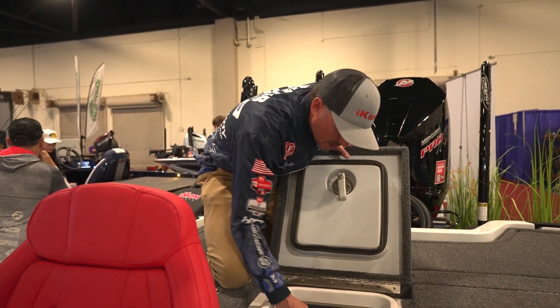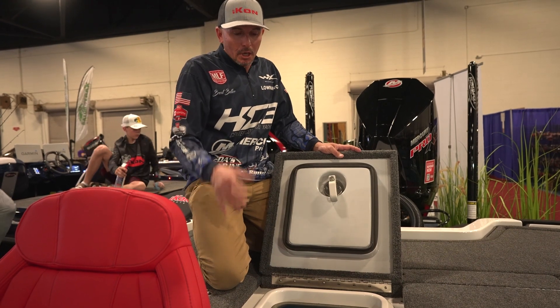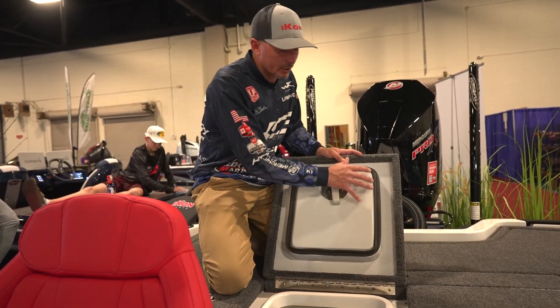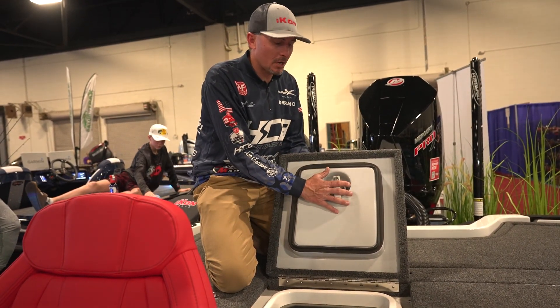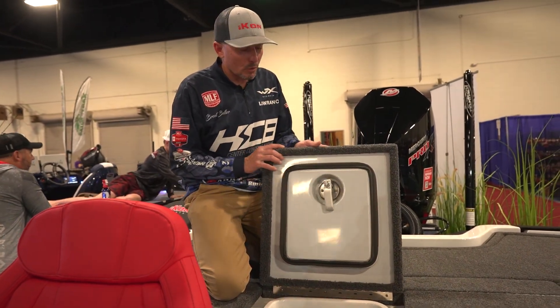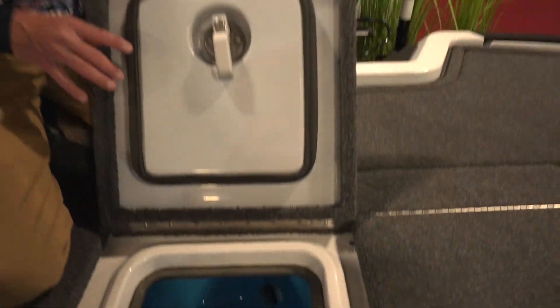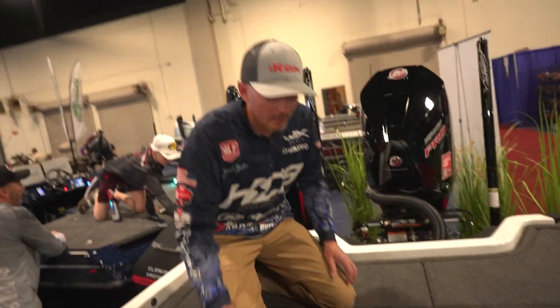Let's jump into the back and look at our L2 livewell. It's very nice — slick, clean, no blunt corners. You can check us out online for more on our L2 livewell system. It's fully insulated with a custom pile lid so it doesn't beat your fish to death. It stays full too — you don't have to plug anything to keep it full. A lot of design and development went into the L2 system and we're very proud of it.